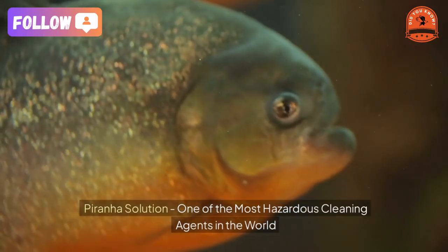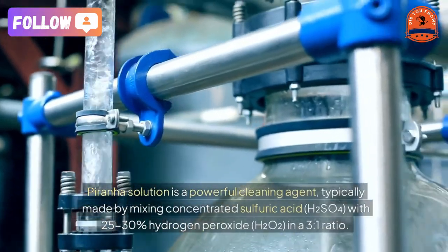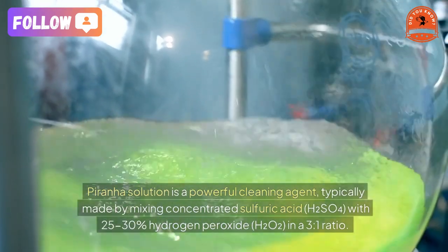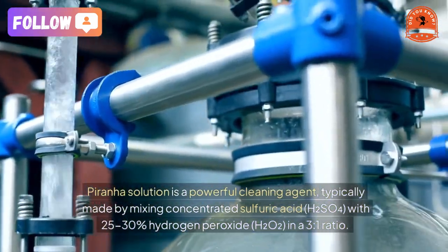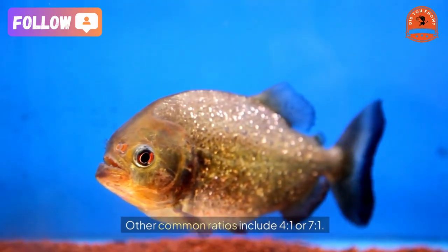Piranha solution — one of the most hazardous cleaning agents in the world. Piranha solution is a powerful cleaning agent typically made by mixing concentrated sulfuric acid (H₂SO₄) with 25 to 30% hydrogen peroxide (H₂O₂) in a 3 to 1 ratio.